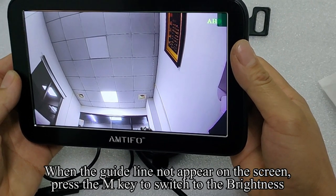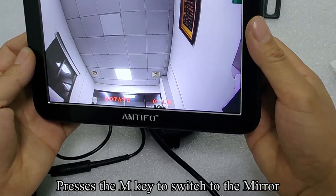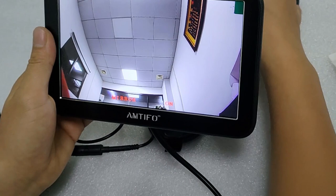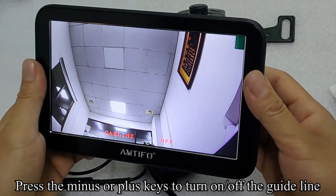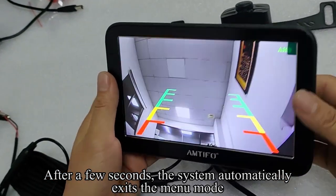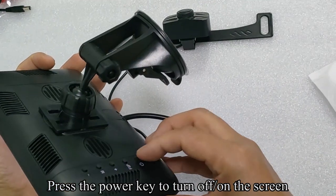When the guideline does not appear on the screen, press the N key to switch to brightness, then press the N key to switch to mirror. Press the minus or plus keys to turn the mirror function on or off. Press the N key to switch to the guideline setting. Press the minus or plus keys to turn the guideline on or off. After a few seconds, the system automatically exits the menu mode. Press the power key to turn the screen on or off.